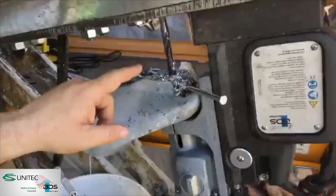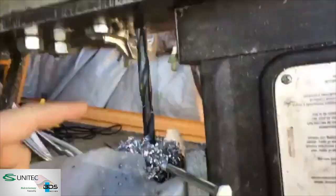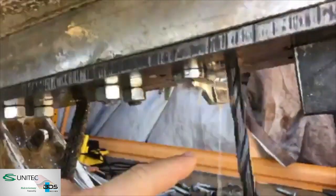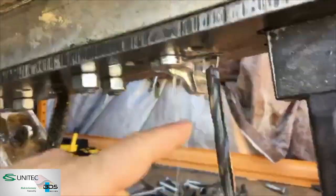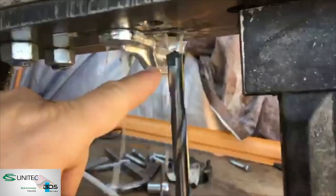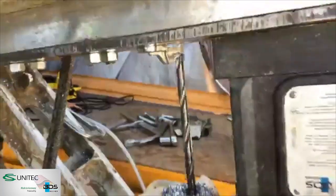Now it's going to come down and you can see the lubricant pumping through here. See that lubricant pumping out of that drill bit? Oh, that's excellent.